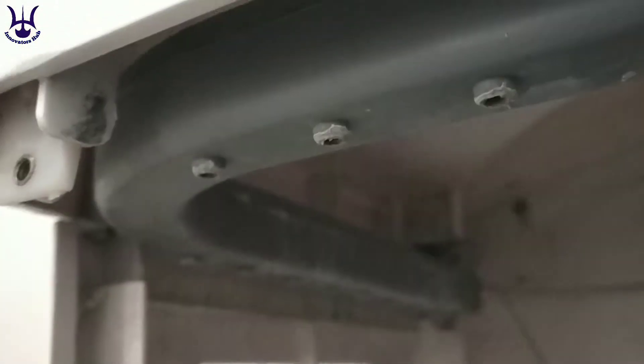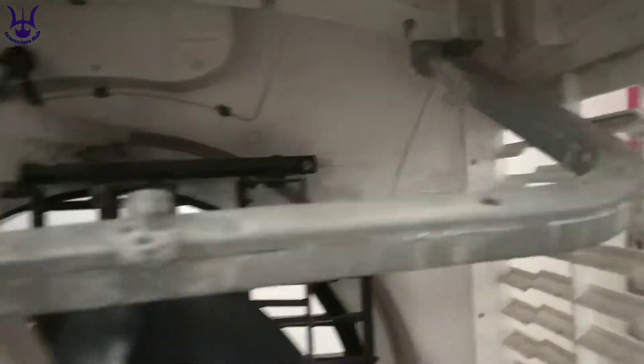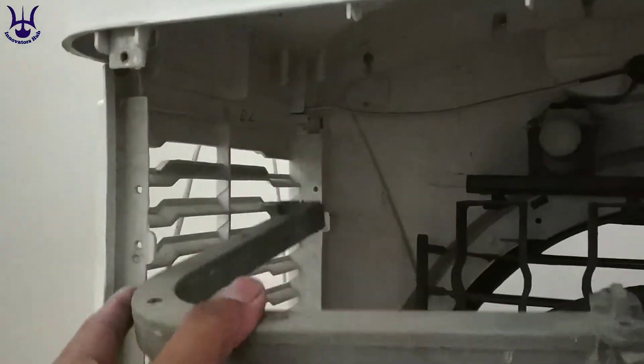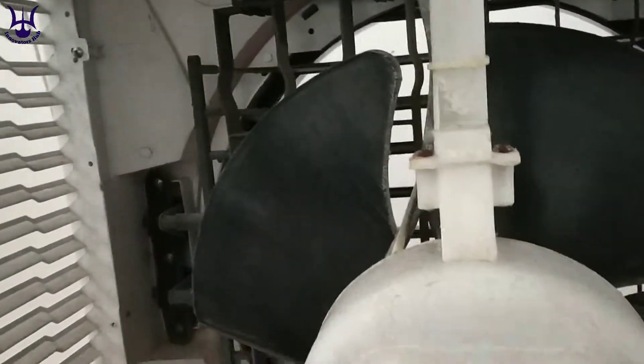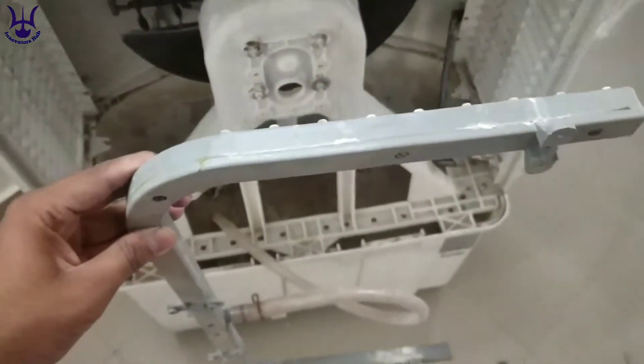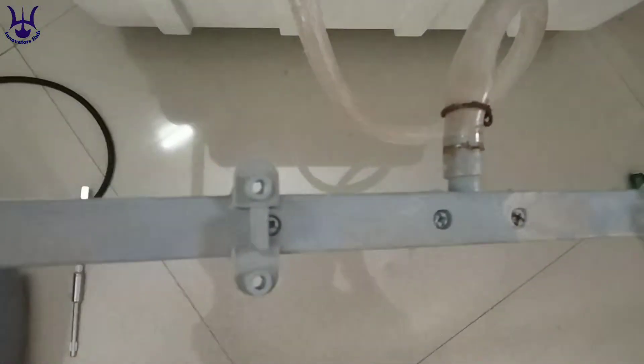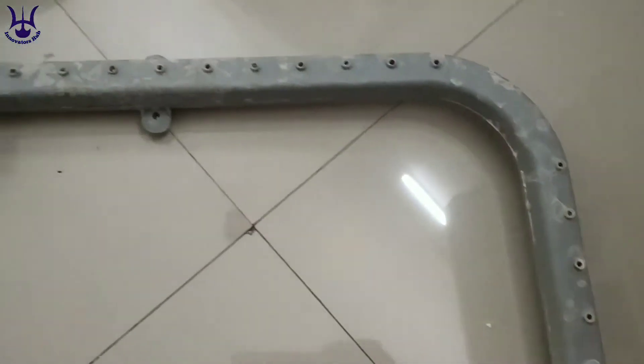As you can see, I have removed all those screws and now let us bring it out of the cooler. You can see a transparent pipe is attached with the PVC pipe — this pipe is the outlet pipe of the water cooler's pump, so you need to detach that pipe also.